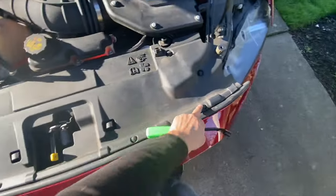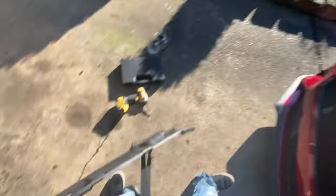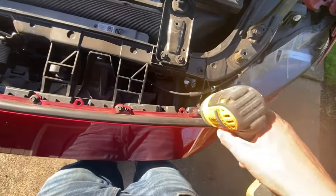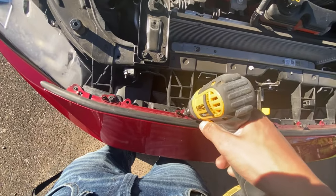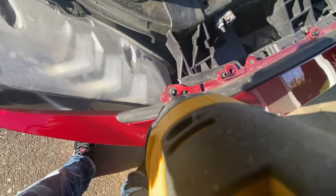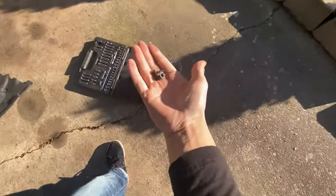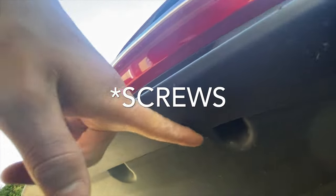Remove all the push pins and take off the liner cover. Once you remove the cover, take out all the bolts right here using an 8mm socket. Then grab a 7/32 and take out this little screw — same thing on the other side. Make sure you don't lose these. Then take out all those bolts in there. I barely had clearance but was able to get them all.